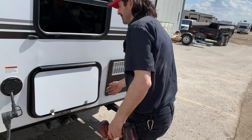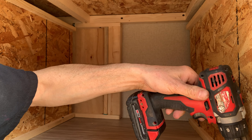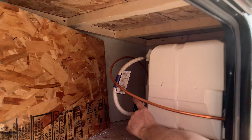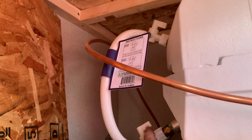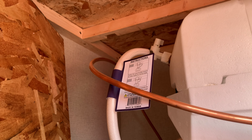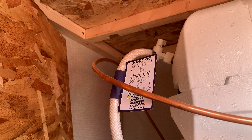Here's storage. You must remove this access panel — two Robertson screws — and the water heater bypass is right here. Valves facing the tank means it's on; valves away from the tank will be winterized mode. You'll want these valves in that position for winterizing, drain the tank, and then you can run the whole system with antifreeze.